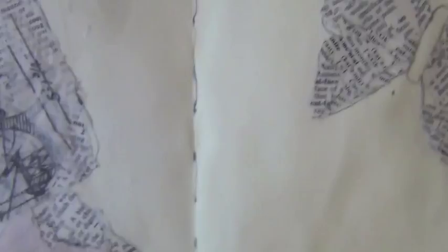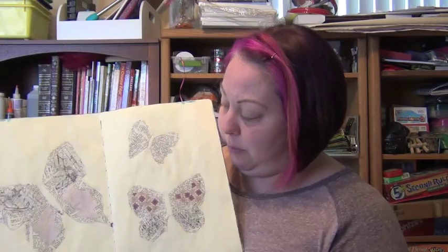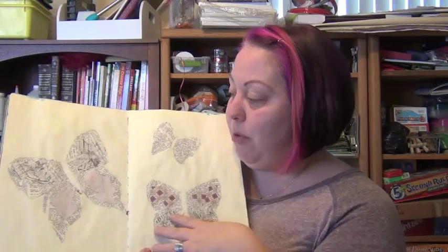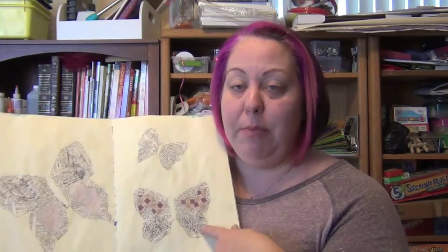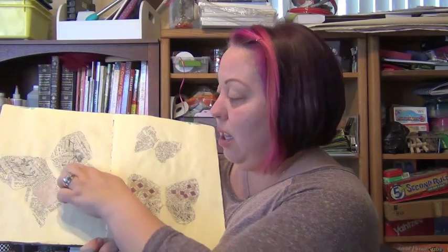I did an outline sketch shape of a butterfly just so I know where to put the papers. Then I tore up all different kinds of papers, mostly lighter colors — I didn't want a lot of huge patterns because I'm painting on top of it. I just wanted some background text and texture. I ripped up little bits of paper and glued them all over. I used gel medium — Golden soft gel medium, matte. This is like empty and I got a refill lid out of my big jar.